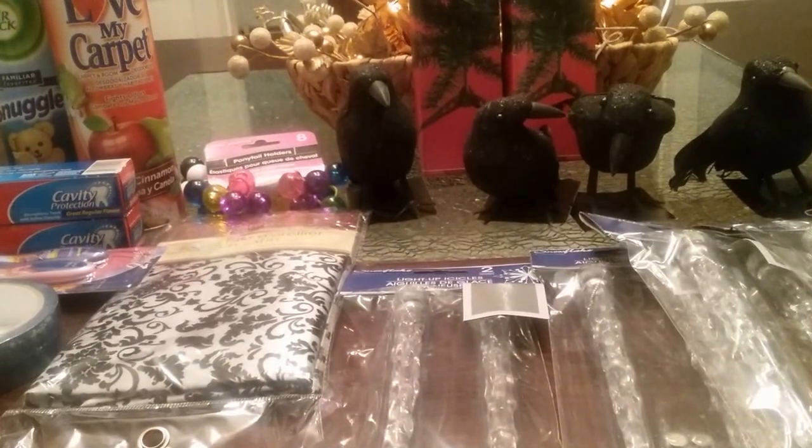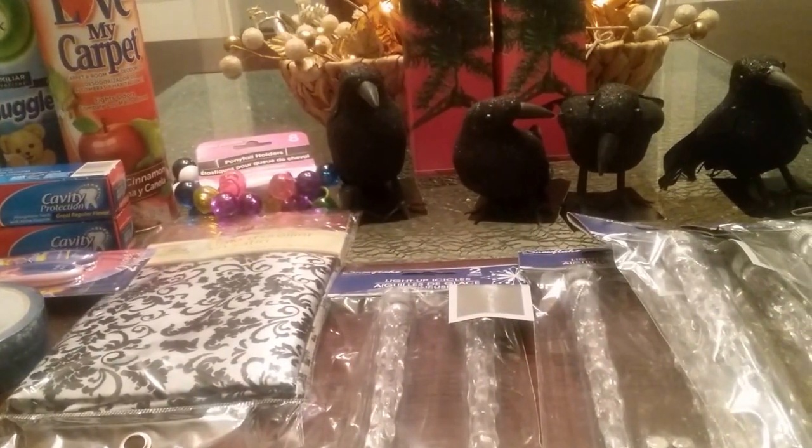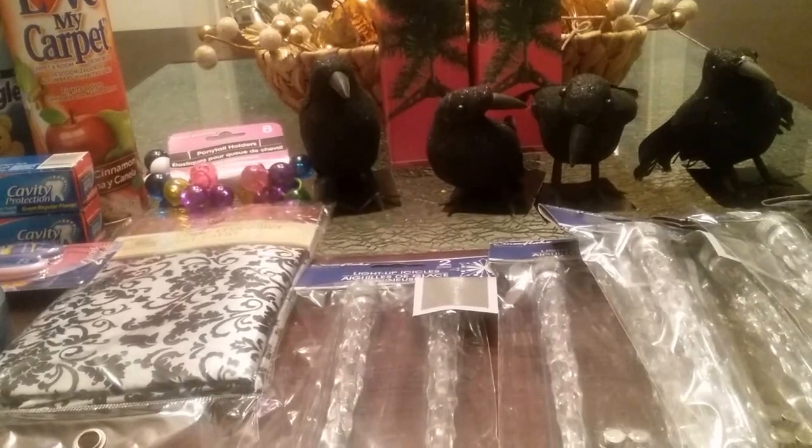Hello everyone, this is Joanne Charles and this is my Dollar Tree haul. I wanted to show you the items that I purchased from the Dollar Tree, so please stay tuned.